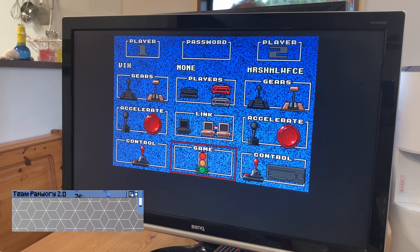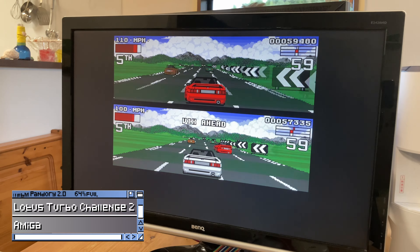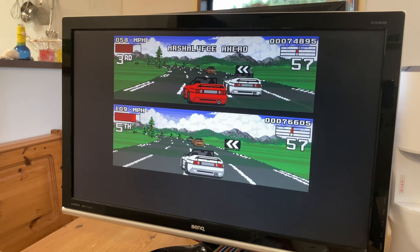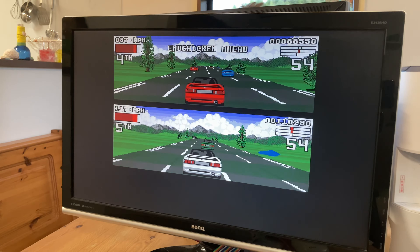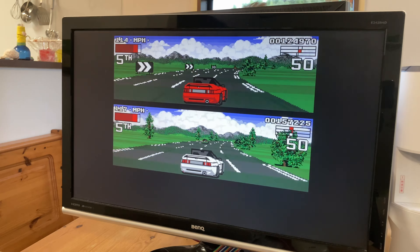Lotus Turbo Challenge 2 is an amazing two-player split-screen game, but with link-up it supports four players — two on each machine. This right here is the top tier of Amiga link-up gaming. Here's what Vicky thinks.